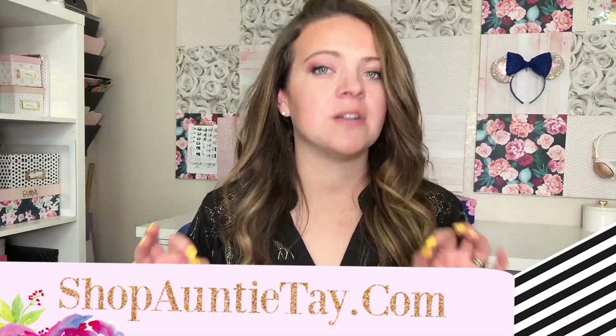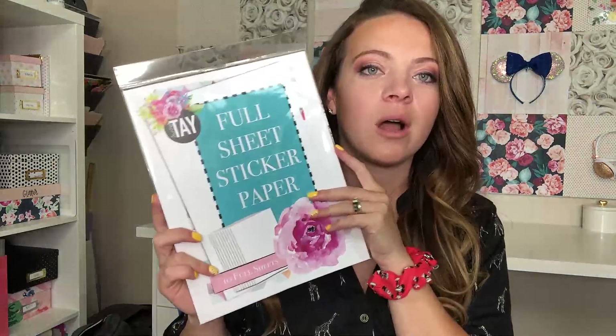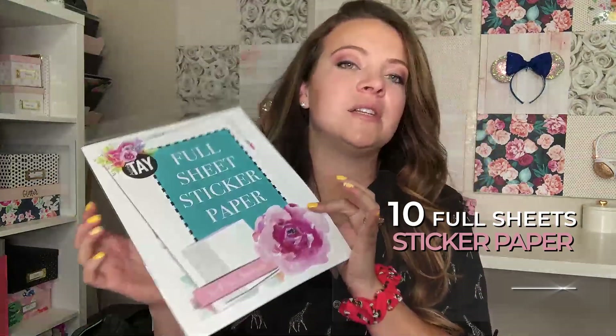Hey guys, welcome back to my channel. Today we are going to be talking about one of my all-time favorite products that I carry on shopanteetay.com. There are multiple reasons why I love this product and we'll go into it, but I'm going to show it to you right now. This is our full sheet sticker paper pack.